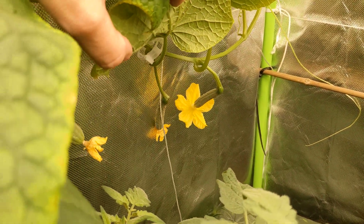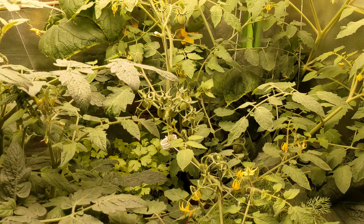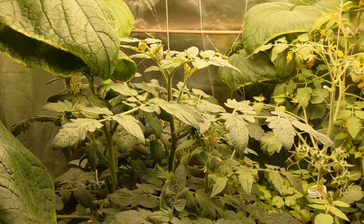It's been sitting like this for two weeks. They're kind of flowering, but not much is going on. The plant looks healthy — I'm not seeing any issues with the leaves. The new growth looks good. Everything seems fine.